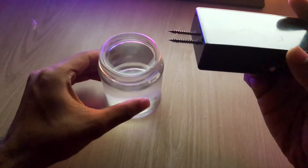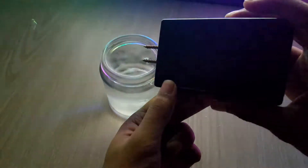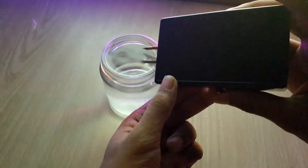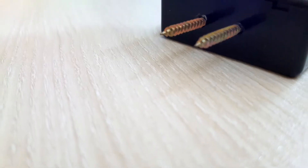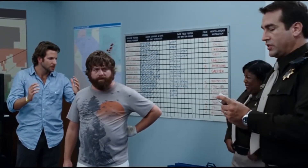Hello everyone, today I'll show you how to make your own Taser. Nowadays, a Taser is a very important device in South Asian countries like Bangladesh. To ensure basic protection of ourselves, we should always carry a Taser with us, especially women. Now, let's see how to create it.